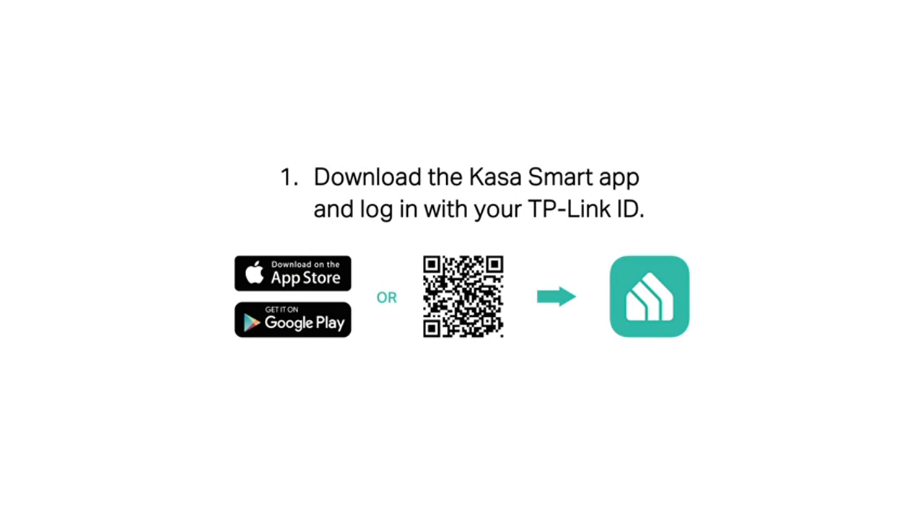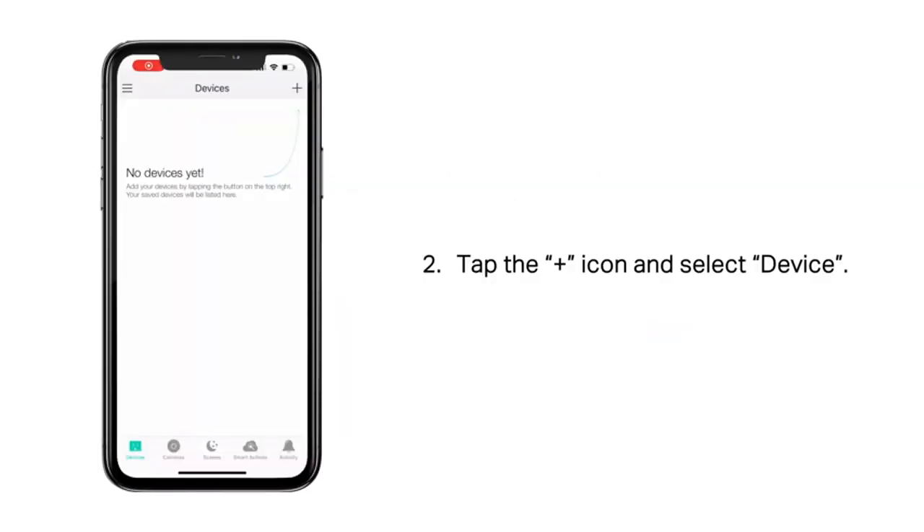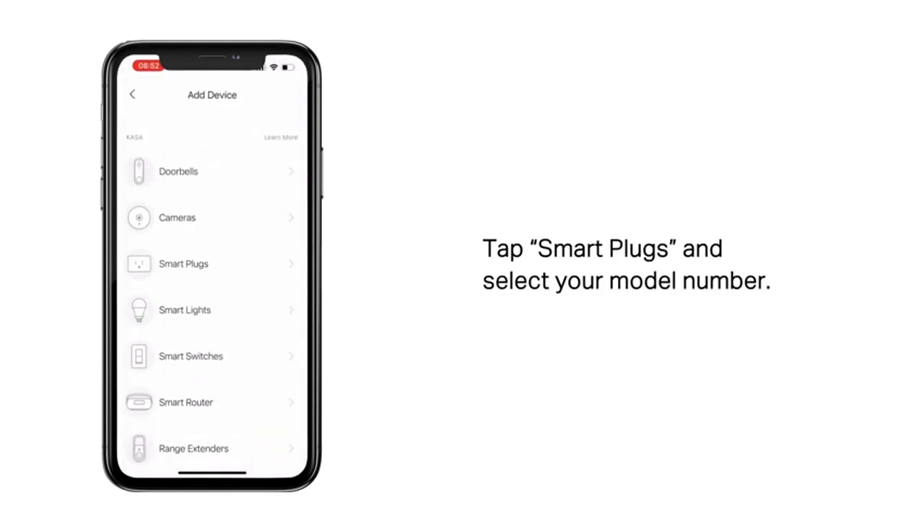Setting up the smart plug was a breeze. It doesn't require a hub, so all I had to do was download the Kasa app, connect the plug to my 2.4G Wi-Fi network, and I was ready to go.